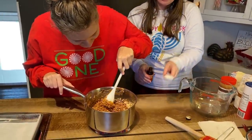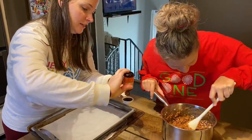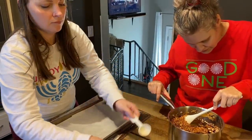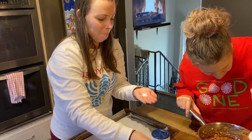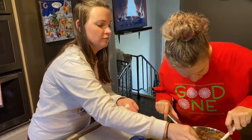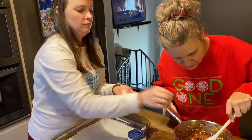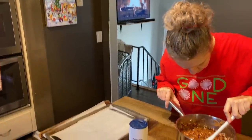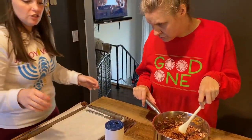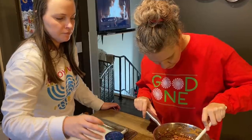Mmm, smells good. Stir big. Hey, look at that. How long does it take to do this? It's almost ready. What kind of cookies are these? Stir to combine. These are called peanut butter chocolate no-bake cookies — no-bake.